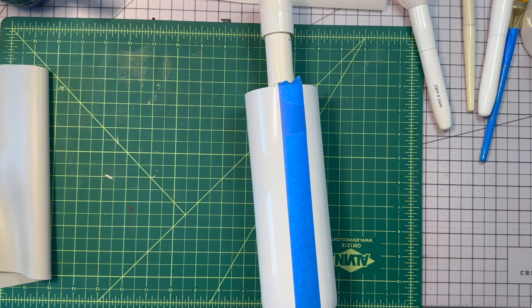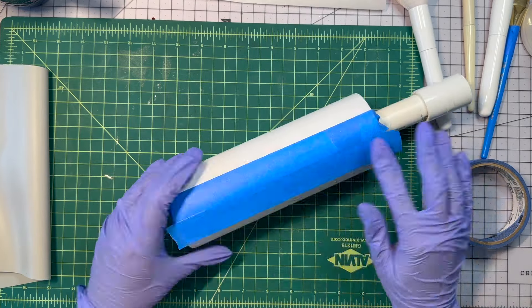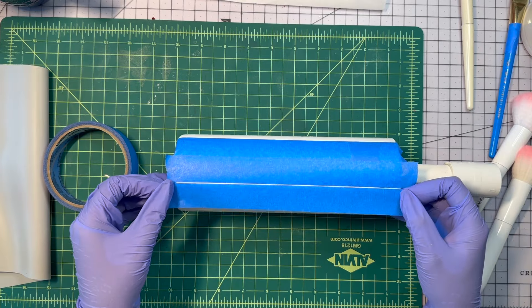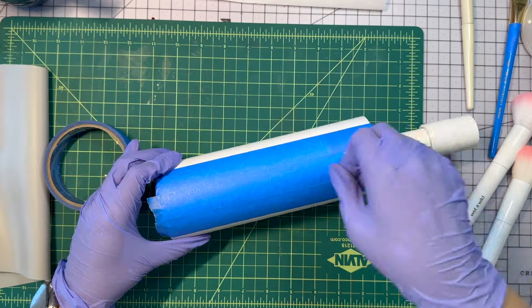I'm going to start off by laying down some painter's tape to make stripes. You want to start with just one piece, lay down another next to it as a spacer, lay down another piece, pick up the spacer, and continue on.